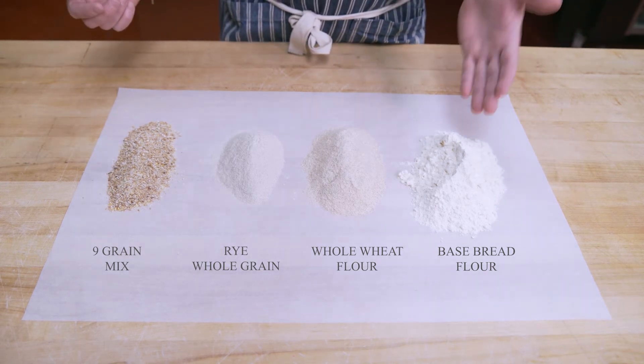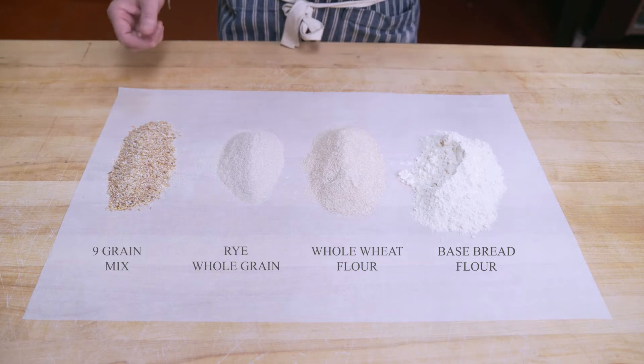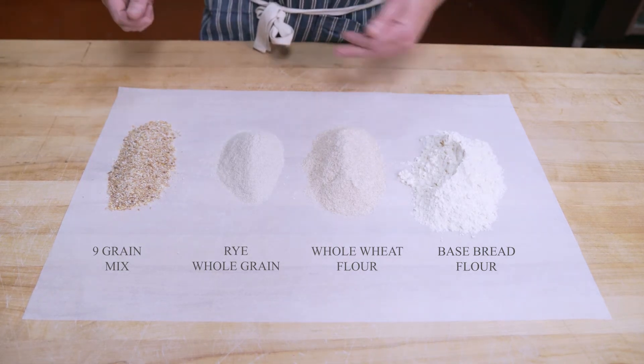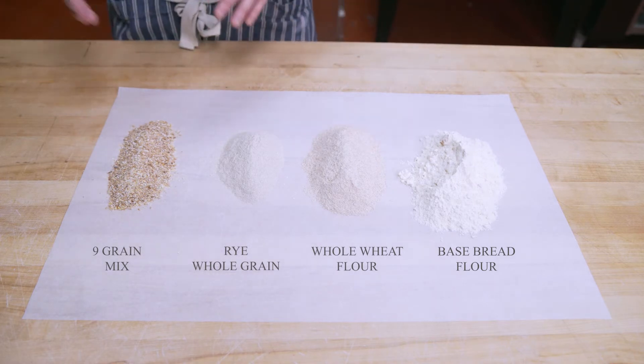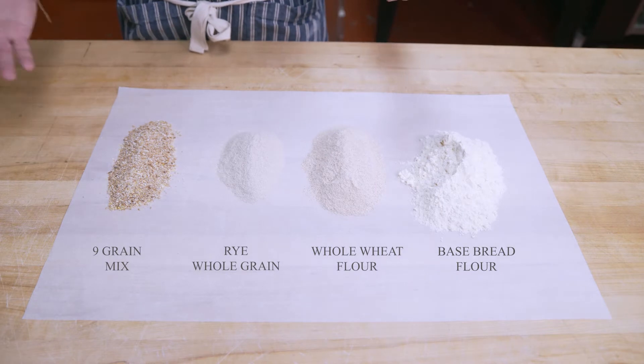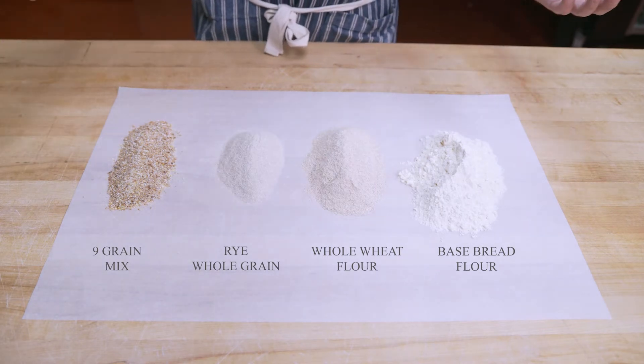The base bread flour is used in pretty much everything we make. The whole wheat flour is used in our wheat baguettes and in our whole grains. Rye is usually used in our whole grain as well, and of course the whole grain mix is used primarily in our whole grain, but it's also in all of our various other multigrains.